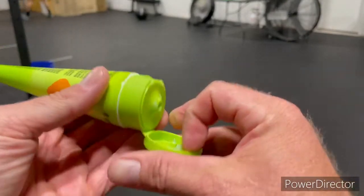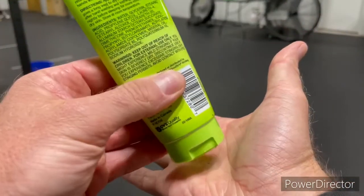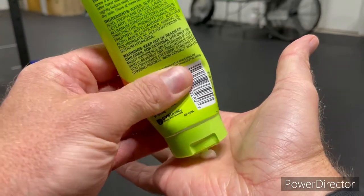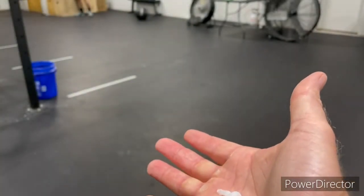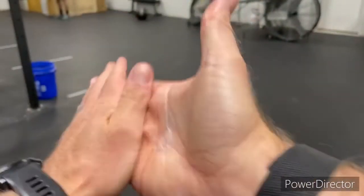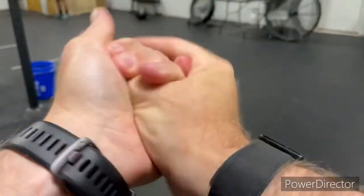And then obviously the final thing is all that stuff internally — hydrate. Make sure you're drinking more water, hitting those electrolytes, and skipping the sugary drinks. Think about keeping yourself hydrated from the inside out so those hands stay nice and supple. I hope you found this helpful. If you have any questions, drop them in the comments below or hit me up next time you come to the gym. Look forward to it and seeing you guys again soon.